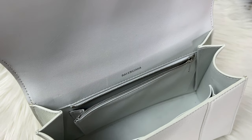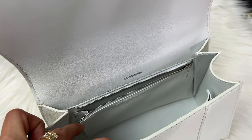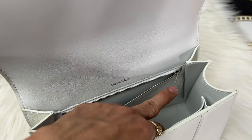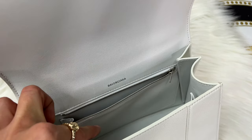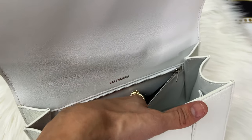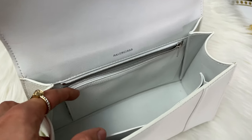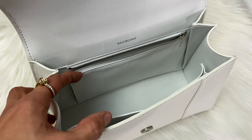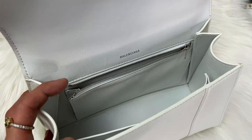The zip pocket has a diagonal shape rather than a flat pocket shape, which makes it a bit different. It is really smooth to slide your hand into. There is a serial number on the inside. For the actual interior, it fits a lot more than you'd think — the hourglass curve doesn't take away much usable space.